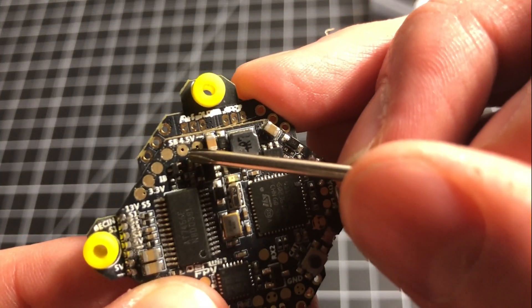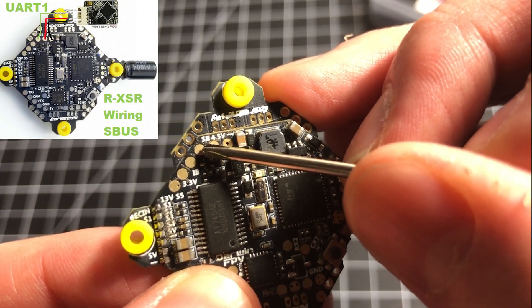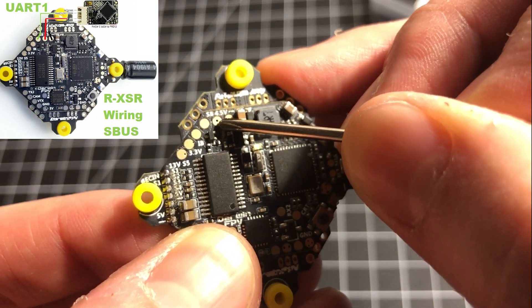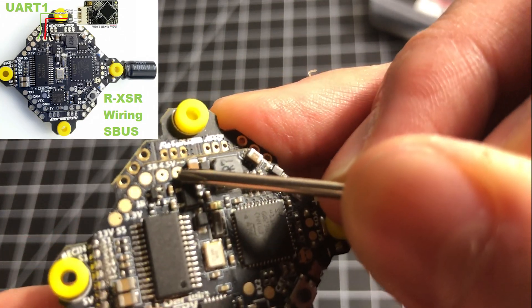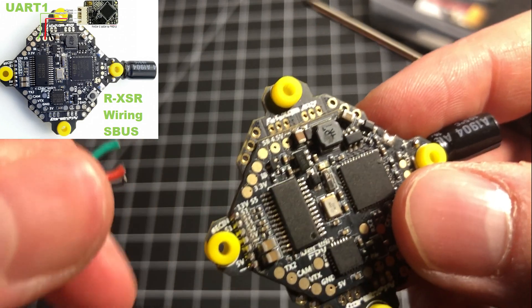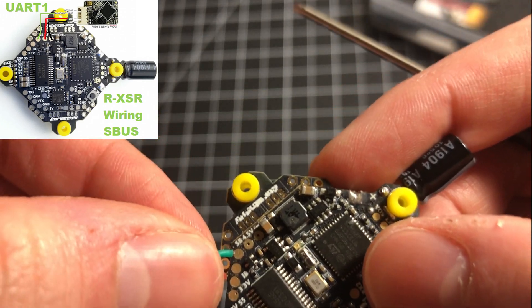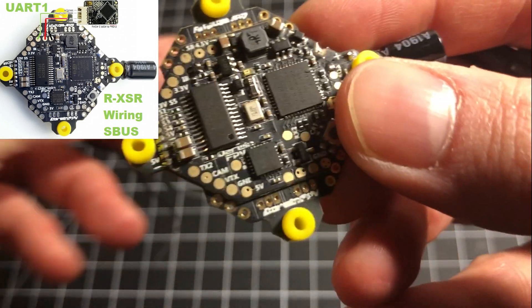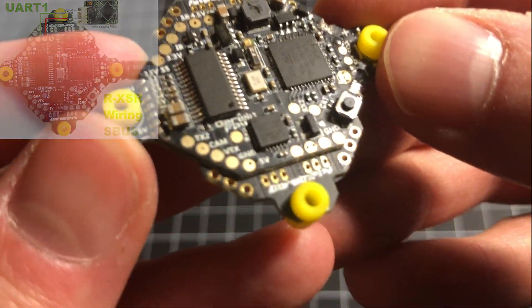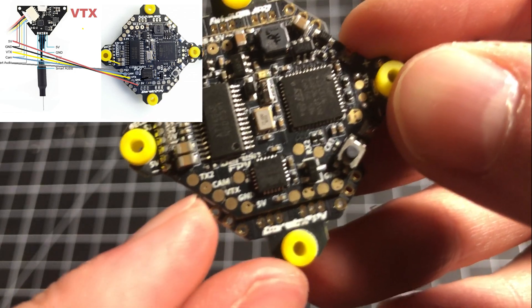This is UART number one — that's your SBUS pad right there. Then there's your 5V and ground. So if you're going to hook up a FrSky RXSR receiver, there's your green wire to the SBUS, and the 5V and ground is self-explanatory.